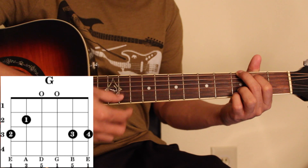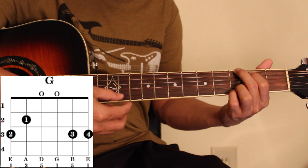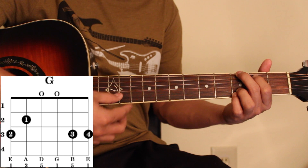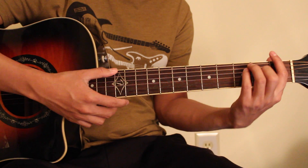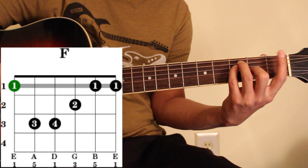you can see one, two, three, four. You can follow the guitar chord in the same way. You can see one, two, three, four.